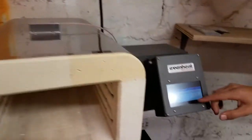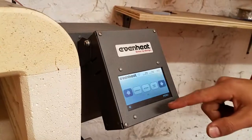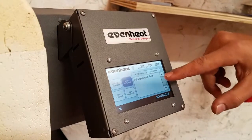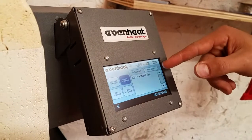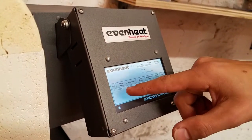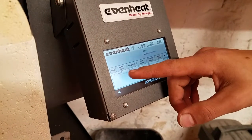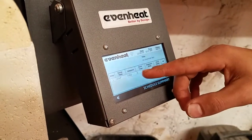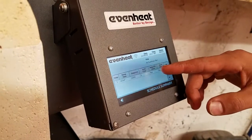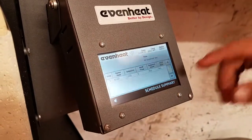Now we're going to look at the controller. There are a few things we can do — we're going to hit menu and make a schedule. On schedule, we'll click new schedule. The only one we have right now is the Even Heat test, which is just the one it came with. We'll look at the schedule summary: it has just one step — a ramp rate. That means how fast it's going to increase the temperature. AFAP means as fast as possible. It goes to a thousand degrees, holds for five minutes, and has an alert when it gets to that point. That's a very simple one, and then it cools down.